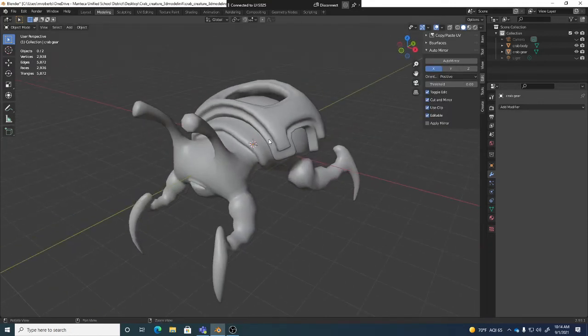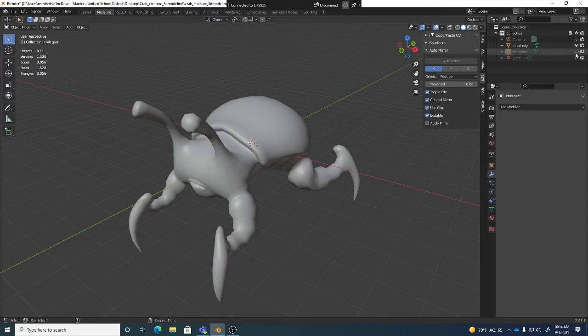Remember, at this point what I really wanted to do is just unwrap the body. Tomorrow we'll do a review lecture on the gear. So remember, you have your outliner up here, and I can just click on crab gear to turn the eyeball off. Shift-I is actually isolate select, which could be a cool way to temporarily turn off visibility without turning it off. But in this case, we can just use the outliner to turn the eyeball for crab gear.